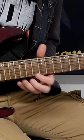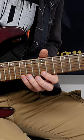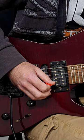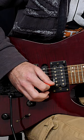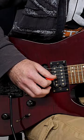Now we need to think about string changes. The first string change is an inside picking motion — tackle that. Then break it down to tackle the next string change, which is going to begin on an upstroke: up, down, up, down. Then we're left with the last part.